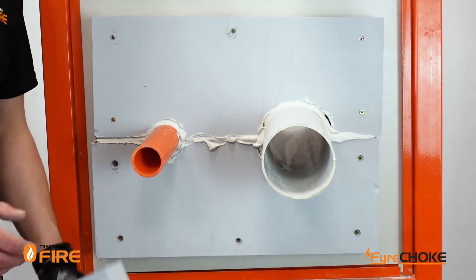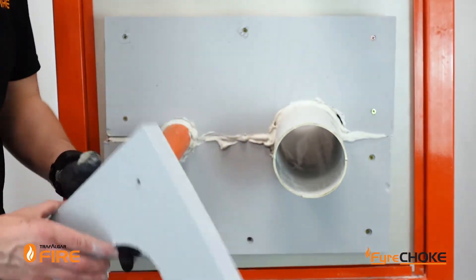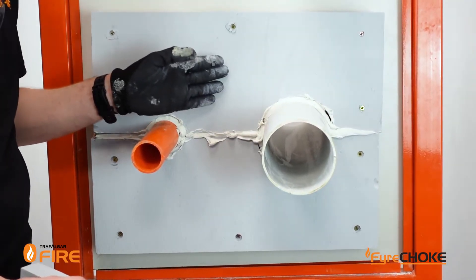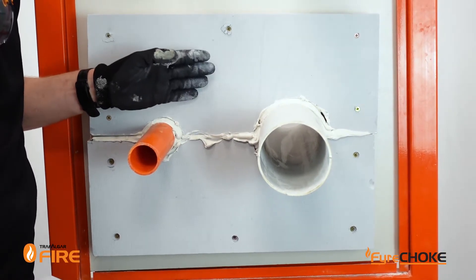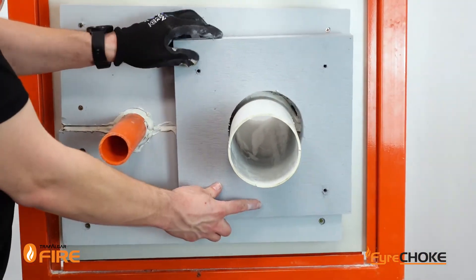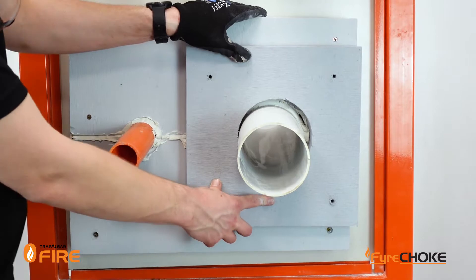Now there are some pipes that will need an additional thickness of MaxiLite. A 100mm PVC pipe will achieve a 90-90 rating in a 60mm section of MaxiLite. To get a 120-120 rating you need an extra 30mm board, so I'm just going to retrofit this over the top locally around the penetration.